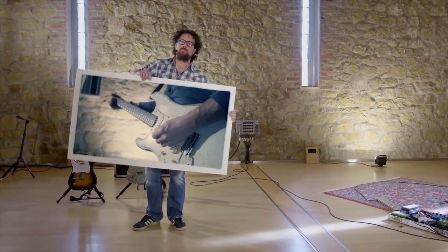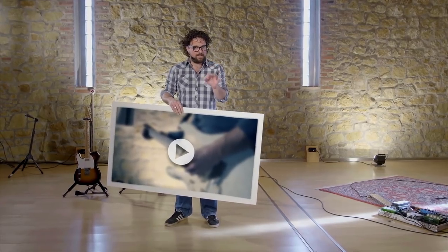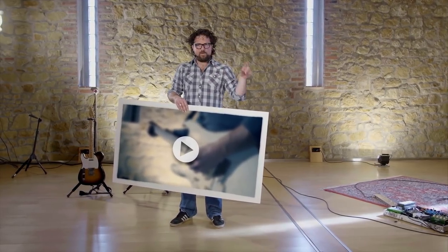Welcome to the Neumann Home Studio Academy. In this tutorial series we're going to show you how to get a great electric guitar sound by micing your amplifier.